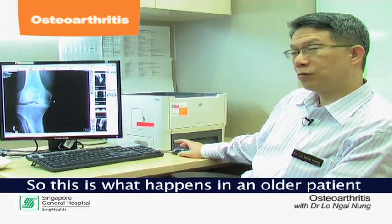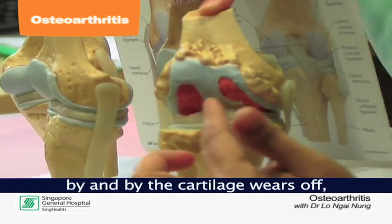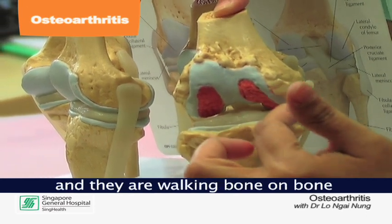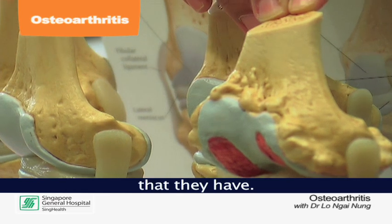This is what happens in an older patient because of degenerative wear and tear of the cartilage. By and by, the cartilage wears off and they're walking bone on bone. This explains why they have severe pain when they walk, and it also explains the bow-legged deformity that they have.